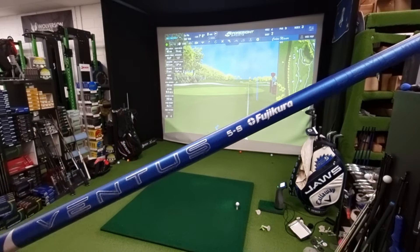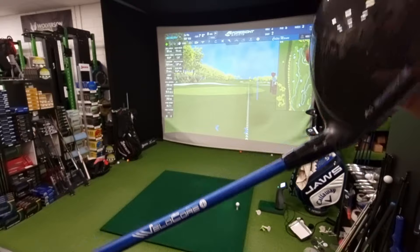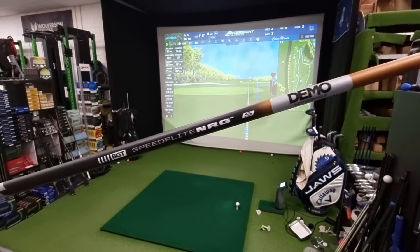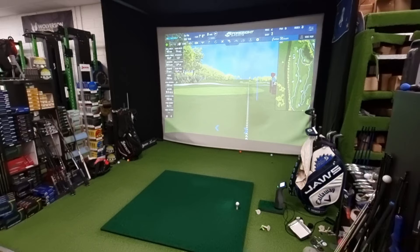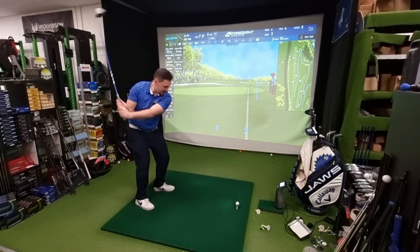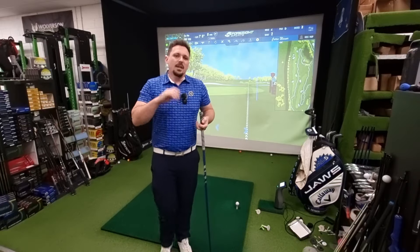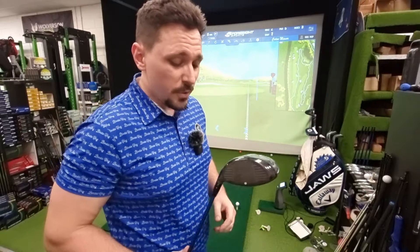I think it's about time I look at the Ventus 5S Velocor Plus shaft and compare it to the BGT NRG Stiff Brava shaft. I have really enjoyed hitting the Brava shaft because it is fast and it launches — it's really just a fun shaft to hit. I keep picking it up every time I want to just have a random whack.